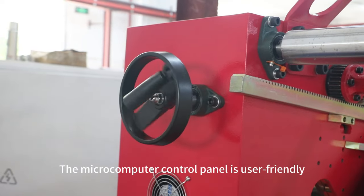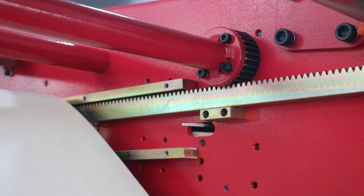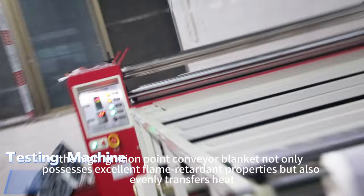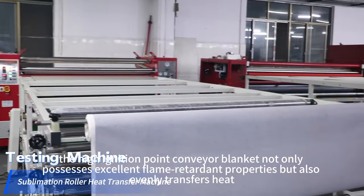The microcomputer control panel is user-friendly, greatly simplifying the operation process. Additionally, the high-ignition point conveyor blanket not only possesses excellent flame-retardant properties, but also evenly transfers heat.